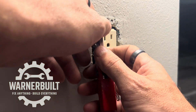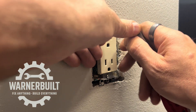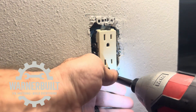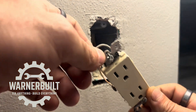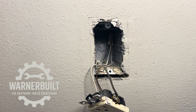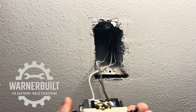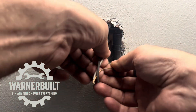Remember to cut back any paint lines — just score it lightly. It doesn't have to be crazy; drywallers are expensive. Once we pull the outlet out, this is super easy — it's just a two-wire setup, meaning there's only one cable going into the box, nothing in and out. Since they were side-wired, we're just going to cut them off. Super easy.